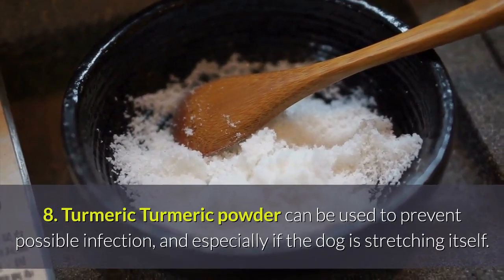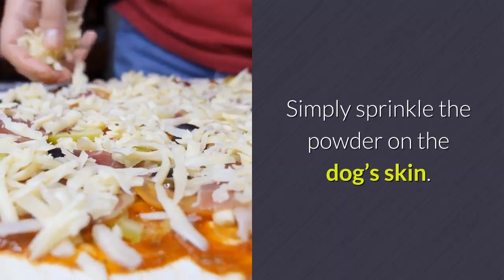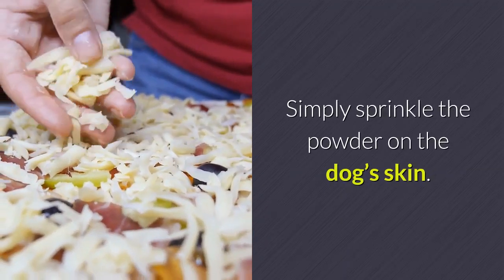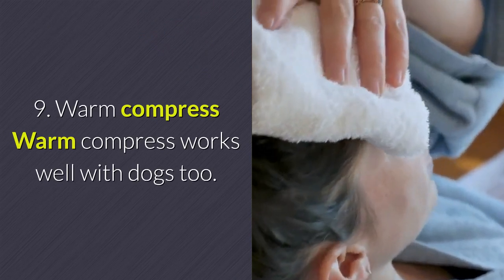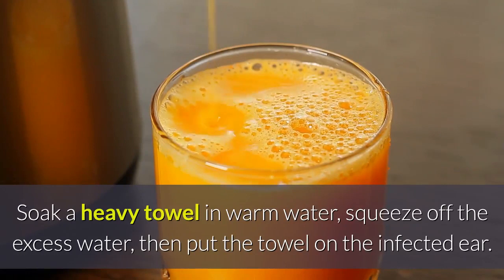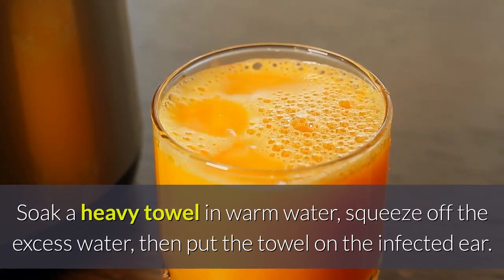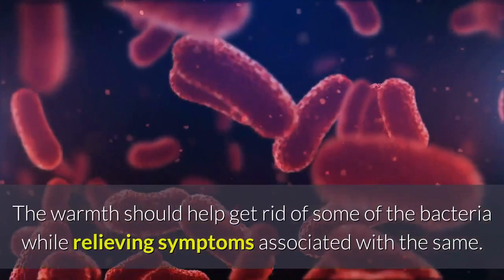Remedy 8 — Turmeric: Turmeric powder can be used to prevent possible infection, especially if the dog is scratching itself. Simply sprinkle the powder on the dog's skin. Remedy 9 — Warm Compress: Warm compress works well with dogs too. Soak a heavy towel in warm water, squeeze off the excess water, then put the towel on the infected ear.